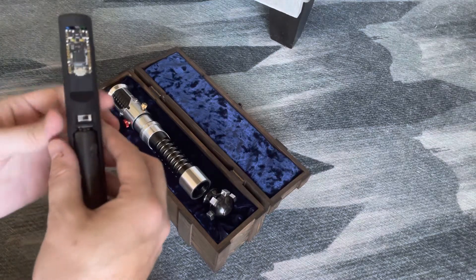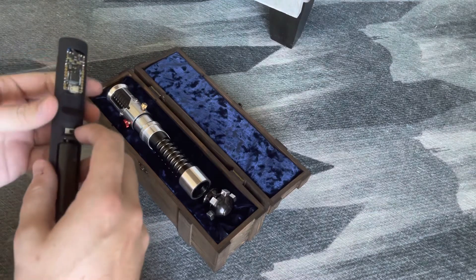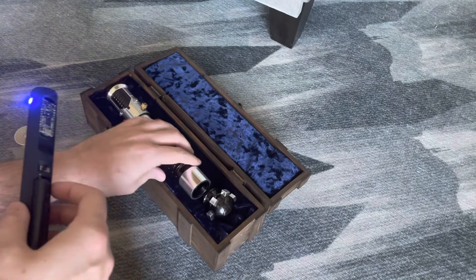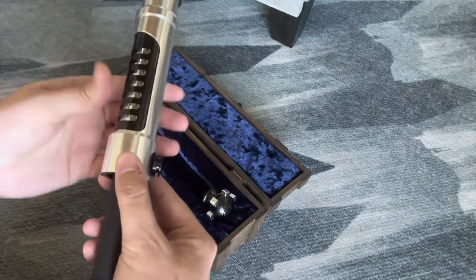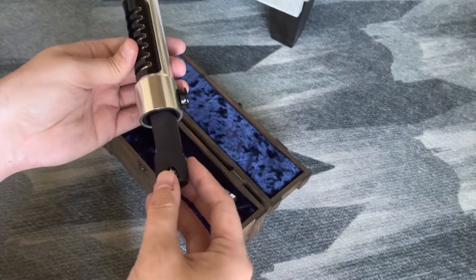Here is your Obi-Wan Kenobi battery, lowered on the switch. This is going to slide in right like this. The buttons line up with these grooves, so you can't put it in any other way.